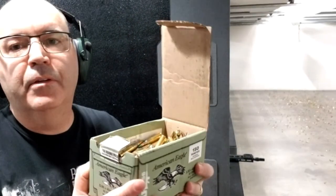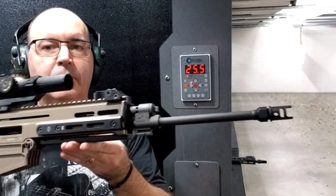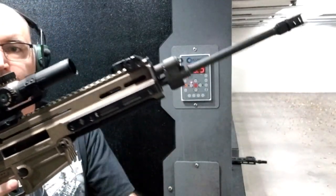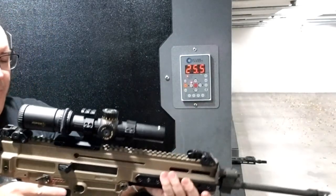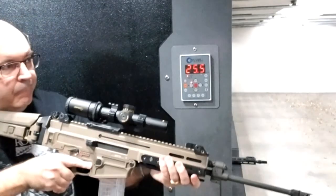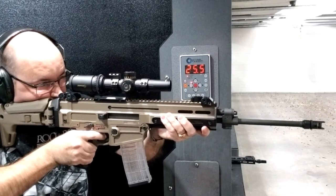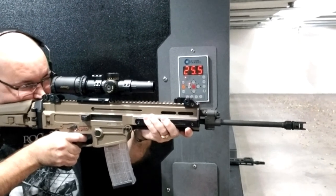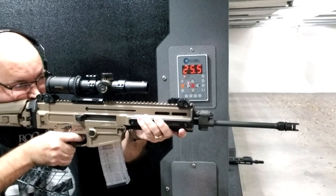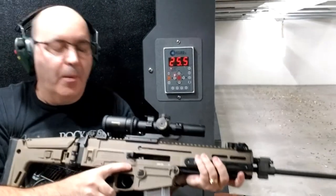Alright, now I've done the bench rest — it's time to stand up and shoot. I shoot a lot of rifles and pistols standing, so I'll give it a go at 25.5 yards with the 62 grain. I'm shooting at a target that's already got five rounds in it, but I should be able to tell where my bullets are hitting. Right now I'm going, "Wow, this thing is awesome." It just feels really good.